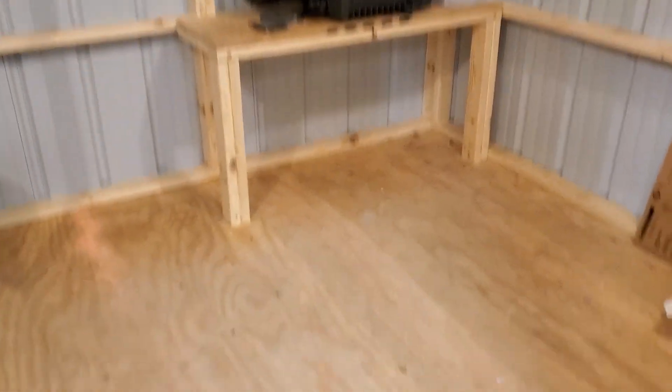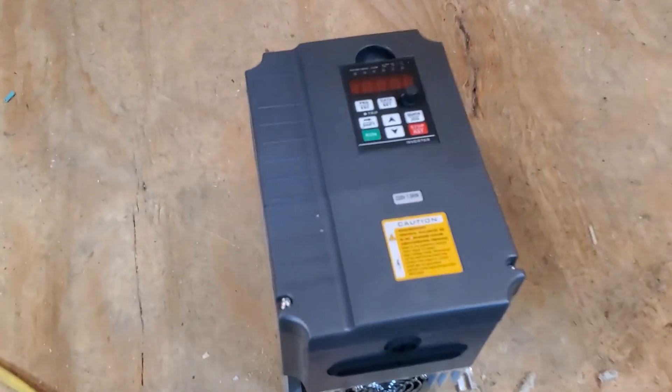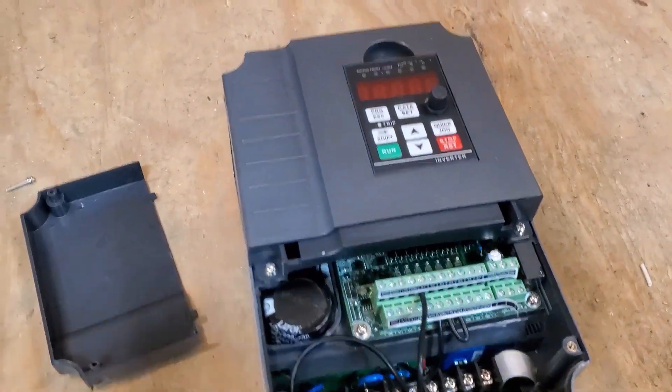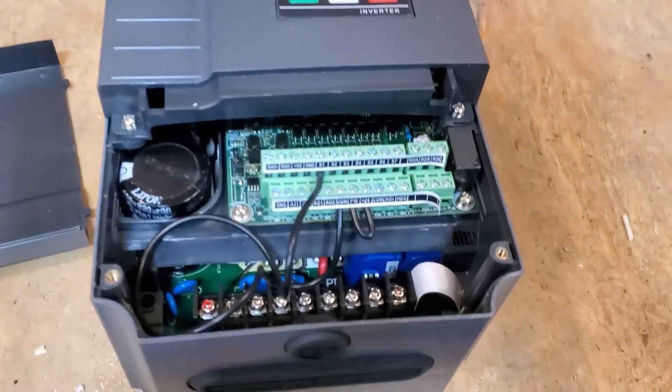I'm going to show you on one of these control boxes how we wire it together. First you've got to take this cover off. When you get it from us, this is what it's going to look like inside.